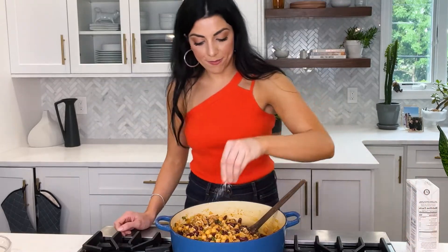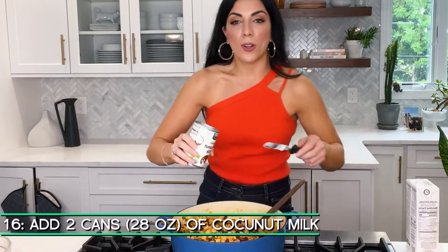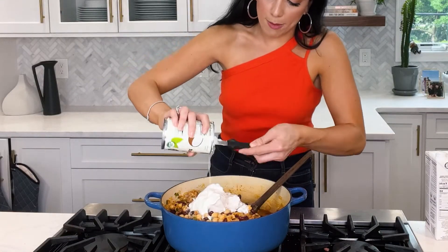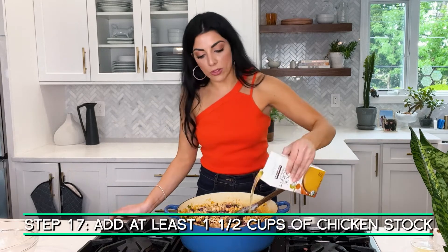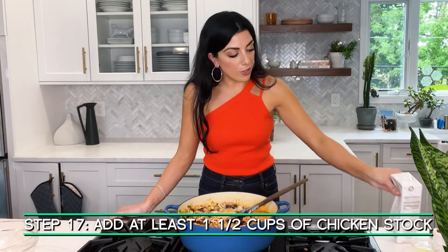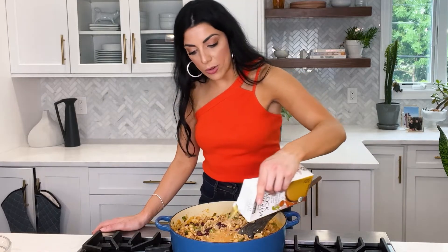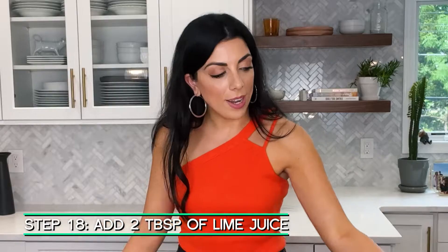Now we're ready for liquid. This is coconut turkey chili, so I'm putting in two cans of coconut milk — that creamy coconut cream on top is beautiful and adds a super creamy richness. It's not as bad for you as heavy cream. We also need chicken stock for more liquid; you can use veggie stock, but I love the depth of flavor from chicken stock. Just add a little until it looks a bit more soupy. I also add the juice of one lime for acid, and a squeeze of lime over every bowl for garnish.